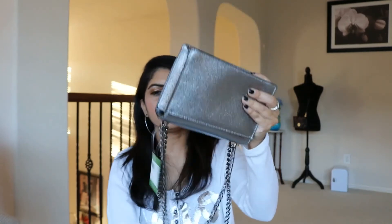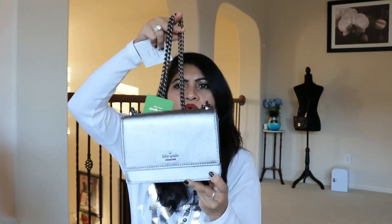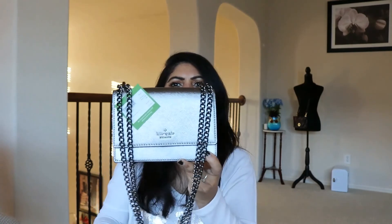So that is it! It came with this card as well. I really like this bag - it is the Cameron Street Hazel in anthracite. Thank you so much for watching, I really appreciate it! Please subscribe to my channel and like the video if you liked it. Hope you liked my purchase - see you in my next video, bye guys!